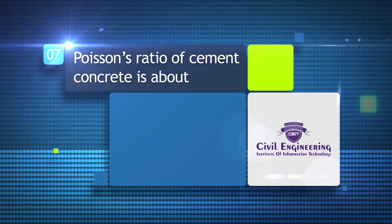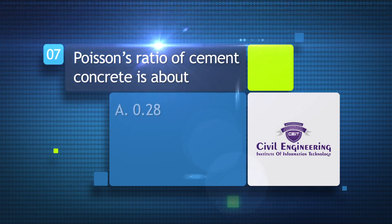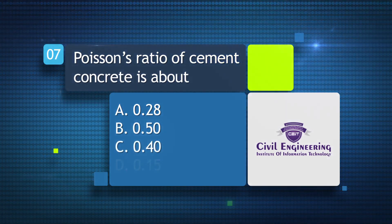The Poisson's ratio of cement concrete is about: a) 0.28, b) 0.50, c) 0.40, d) 0.15.